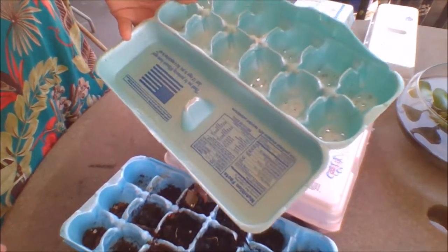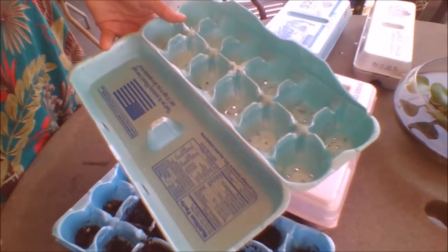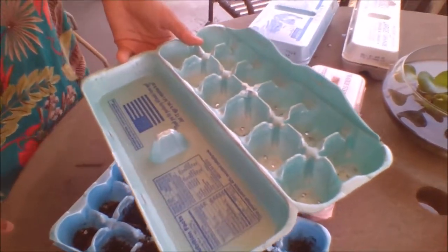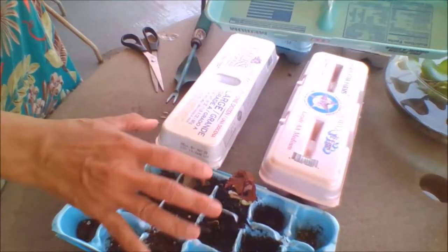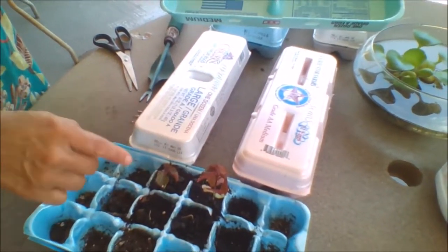Hi everybody, it's Gina and I'm back with another quick video. What I wanted to do today was to show you how you can recycle your egg containers and use them as mini greenhouses to start your seedlings.